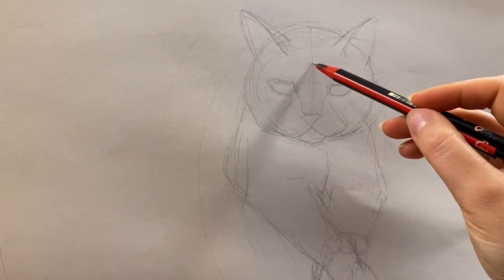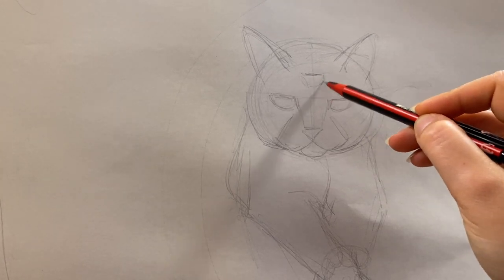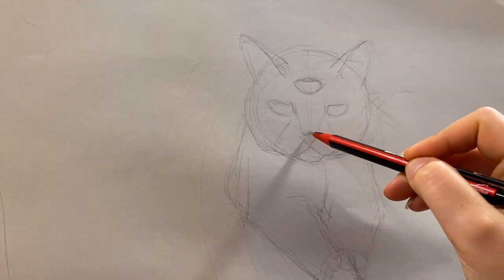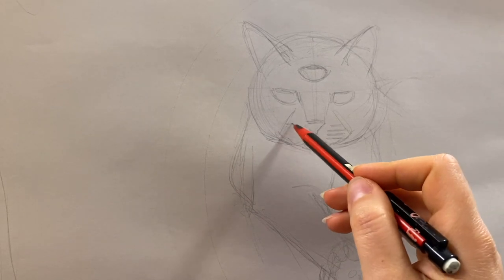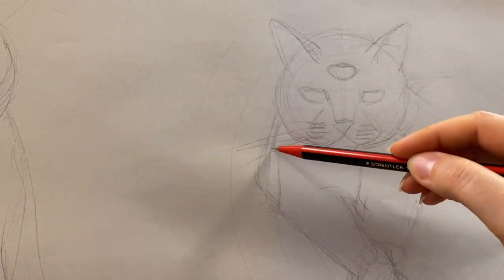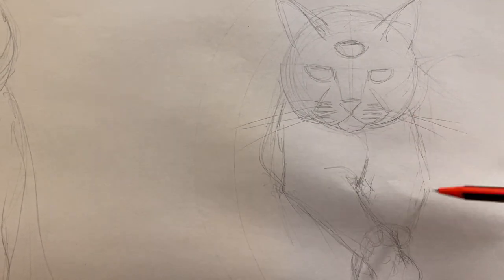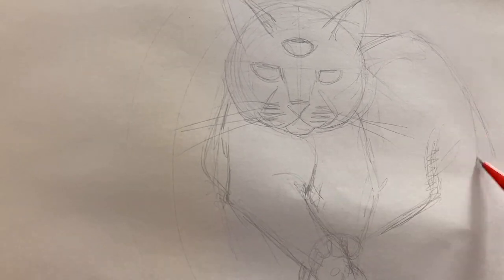And here is another step: working out the composition to size. Some things will change and look differently after the painting is complete, but the main subject placement usually stays the same as in the preliminary sketches. A lot of work has to happen before I can even start to paint on the actual painting.